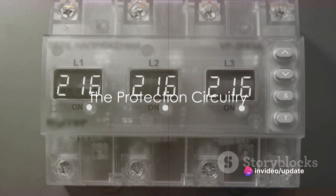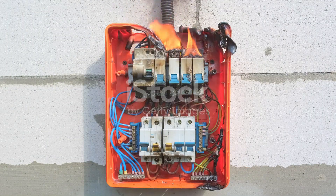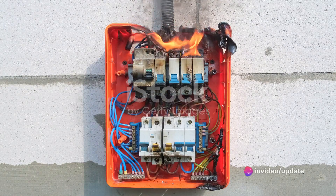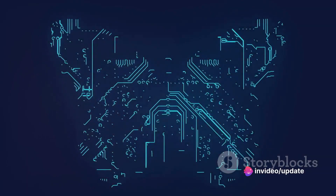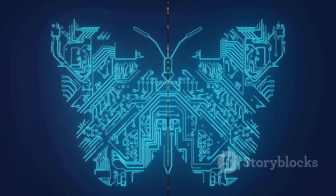And then we have the protection circuitry. This component includes various protection features such as overload protection, over-voltage protection, and under-voltage protection among others. It's like the guardian angel of the VFD, preventing any harm to the circuit and the motor.